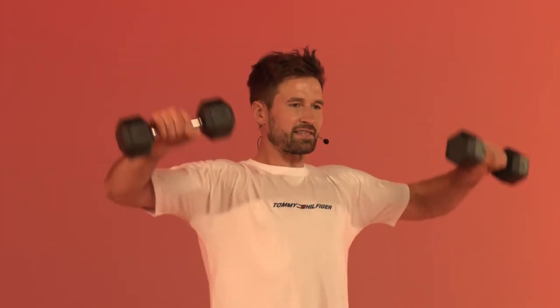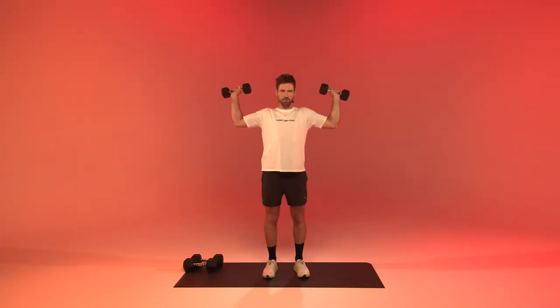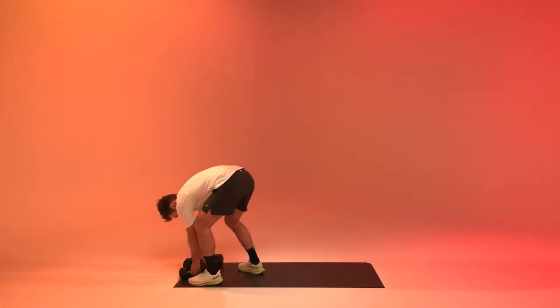Eight more seconds. And relax. I don't know how you're feeling — I'm feeling pumped. My shoulders, my triceps, my biceps, chest — always working hard.